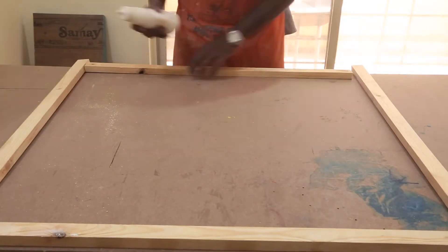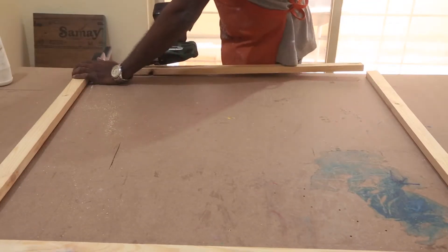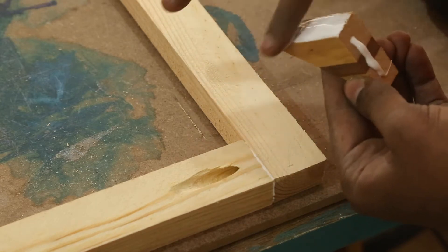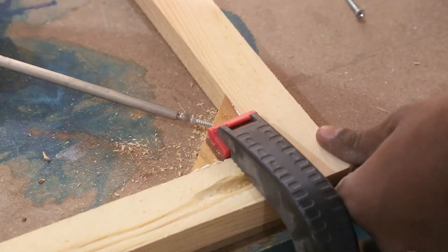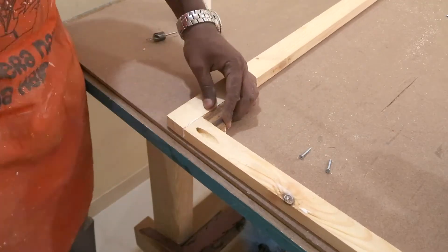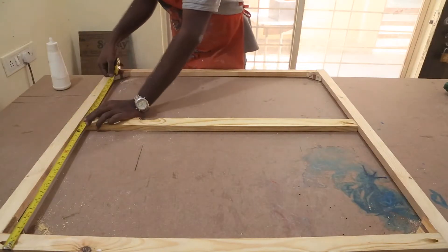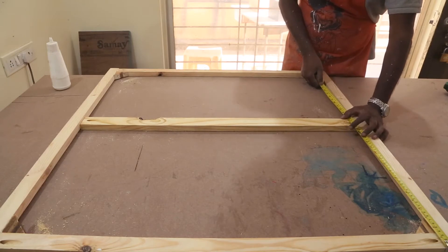You can see how the wood is warped. I added these right angle pieces of wood just as additional support. A 2 inch wider piece was added in the middle to give some cross support. After measuring its exact position, I screwed it into place.